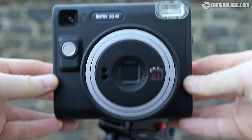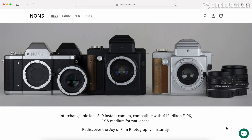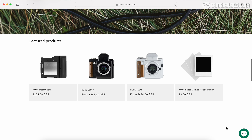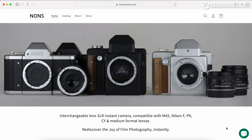Luckily, a number of third party cameras have become available for those who desire more control over things like the focus, the exposure, and even the choice of lenses while still using standard Instax film cartridges. At the time I made this video, NONS offered a pair of SLR cameras with full manual exposure control and passive EF lens mounts. The SL645 body costs around £435 and uses Instax mini film, while the SL660 costs £482 and uses Instax square film. Both are sold via nonscamera.com.